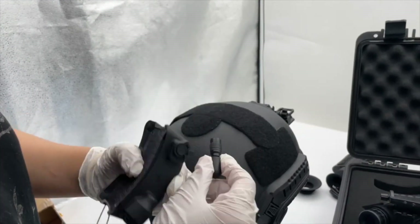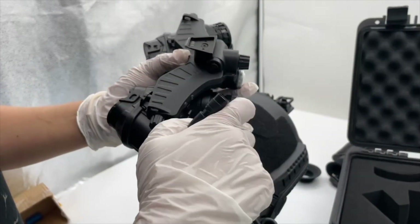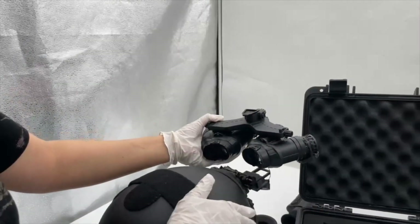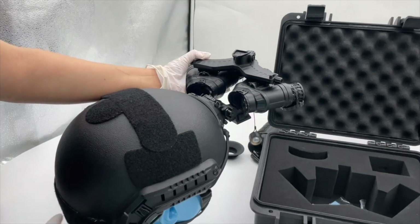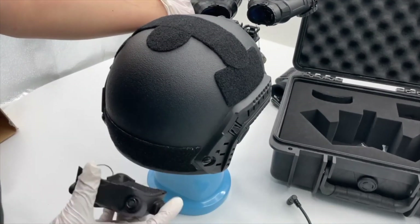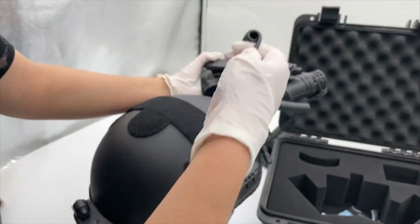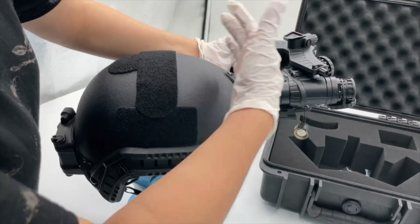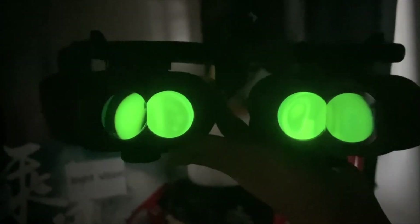Here is the connection cable — you can see the interface here. Connect it on one end, and then with the goggles on the front of the helmet and the backup battery source on the back, connect it with that. We will show you the performance of the night vision goggles with the helmet later.